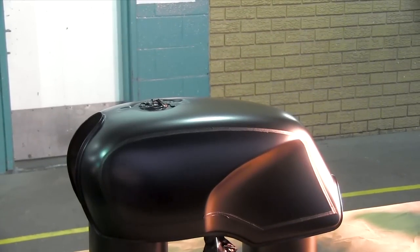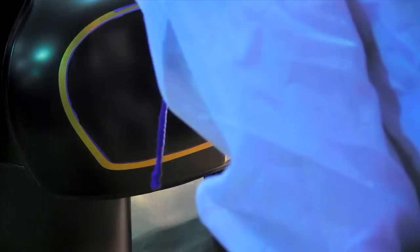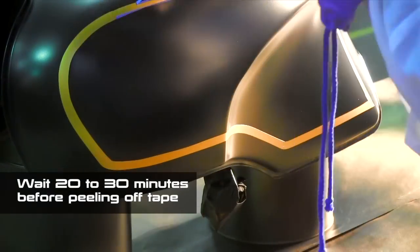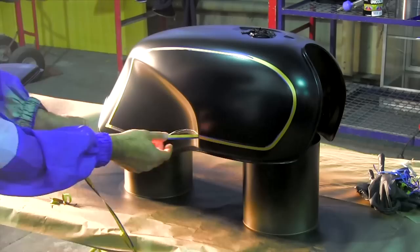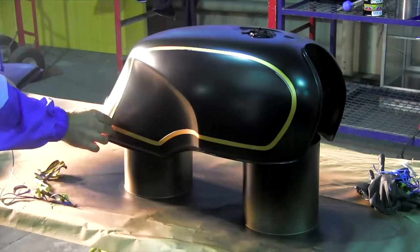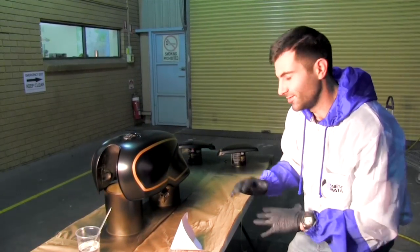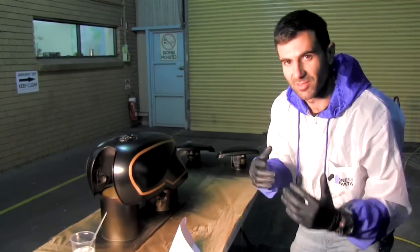Okay, now the moment of truth — peeling off the tape. I've put my base coats down, done all my masking and lines. Now it's time to put the clear coat on.